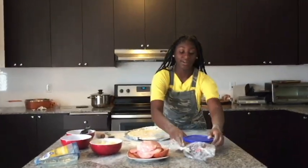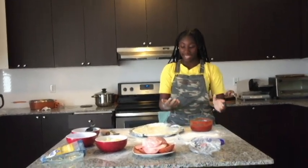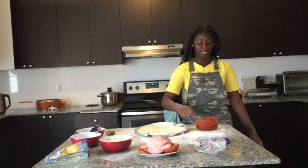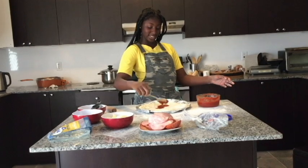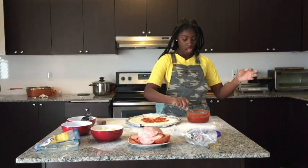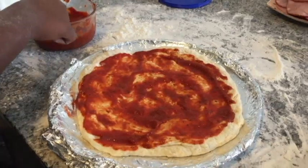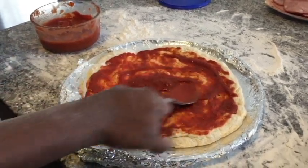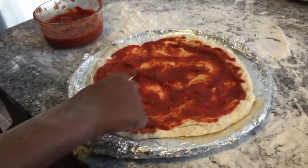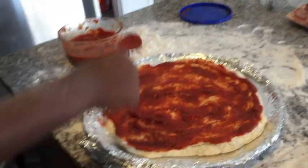Now we're going to take our pizza sauce. This actually came in like a bread can — it is from No Farms. Now we're gonna take our spoon and just spread it. Spread! Just watch it spread. So just gonna spread that sauce — I have no idea what the decent amount is, so we're just gonna spread until I think we got enough on there.